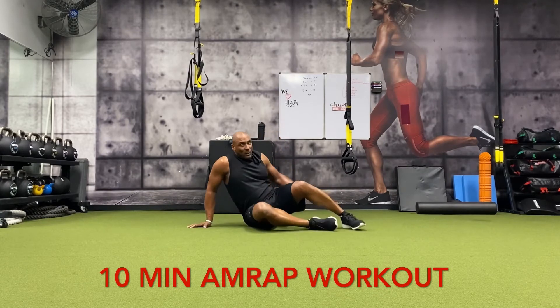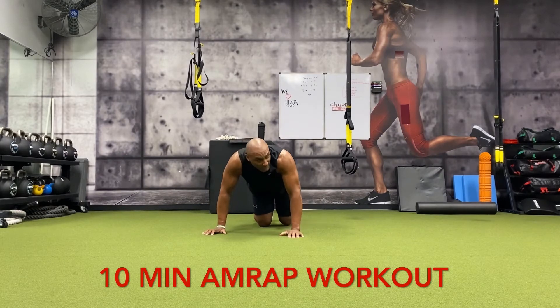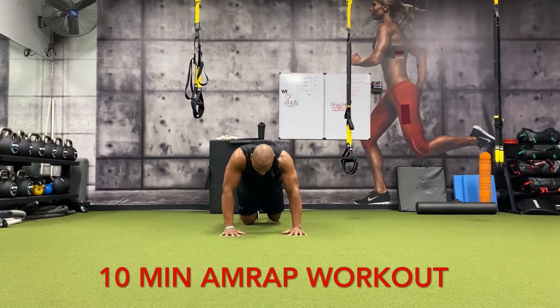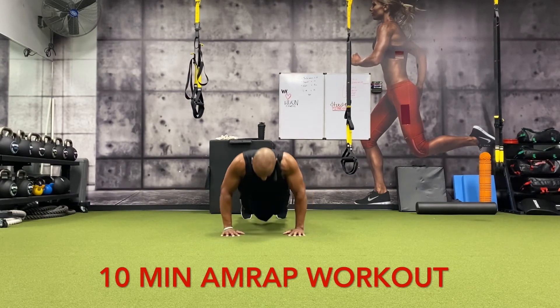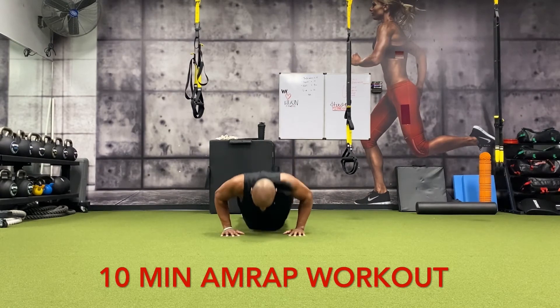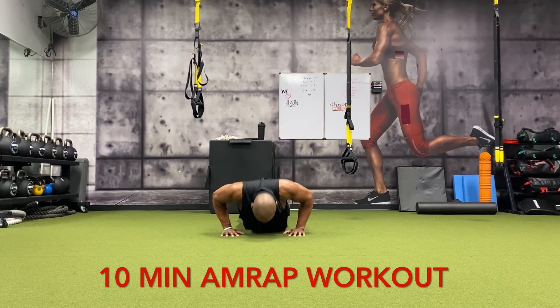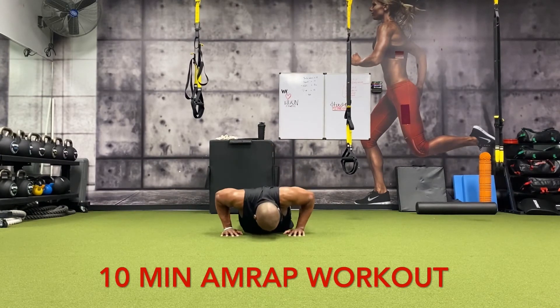All right, you know we got the 15 push-ups. If you have to do them with your knees it doesn't matter — still get all the way down and come back up. 15 push-ups: one, two, three, four, five, six, seven, eight, nine, ten, five, four, three, two, one.